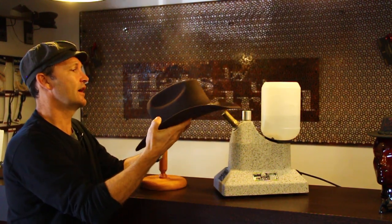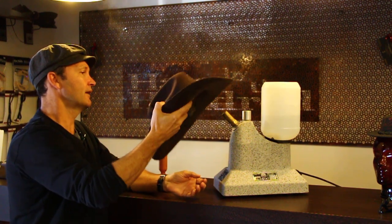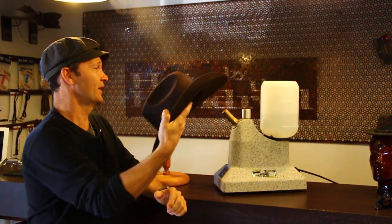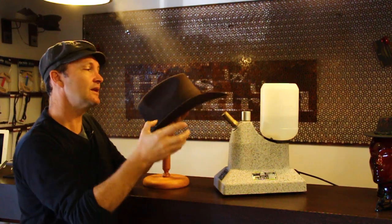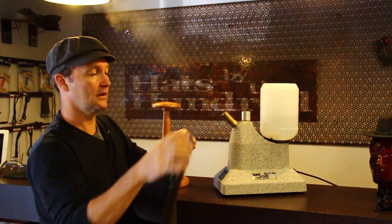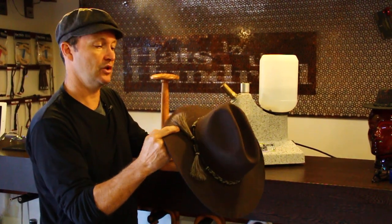So I'm just going to work one side of the brim. We're just going to heat up the brim a little bit, loosen the fibres, and then once that's done, you can actually mold and press this — I'm just going to make this flat for you — into any desired shape that you want.